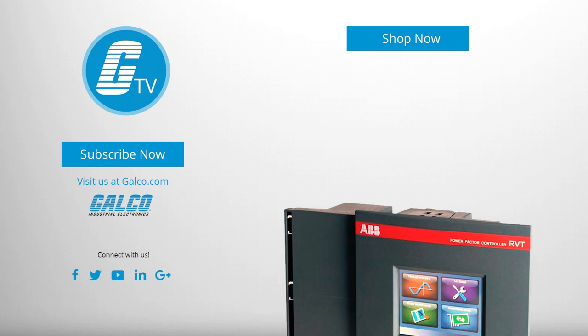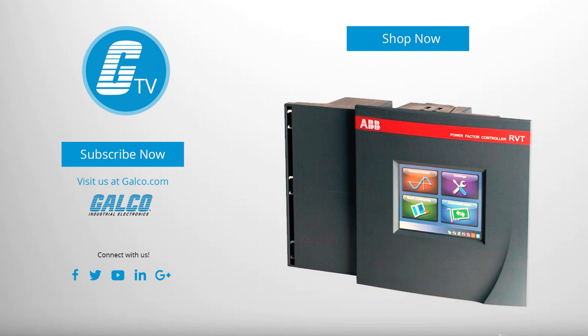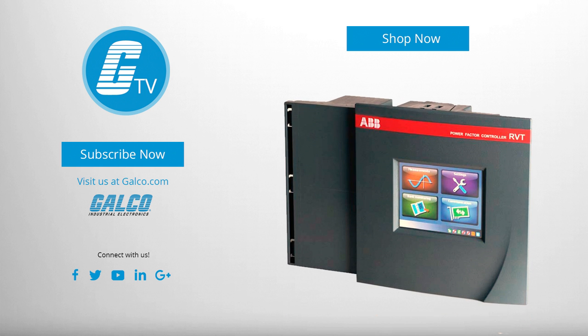For more on the ABB RVT12 controller and our full catalog of products and services, visit us at galco.com.